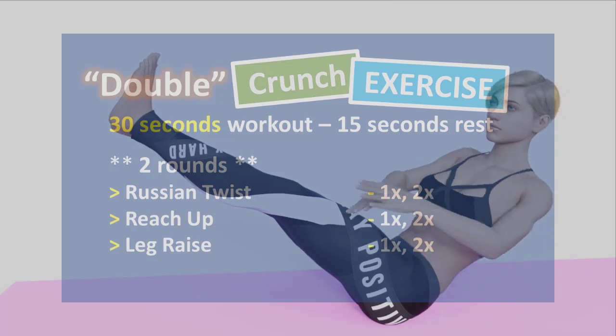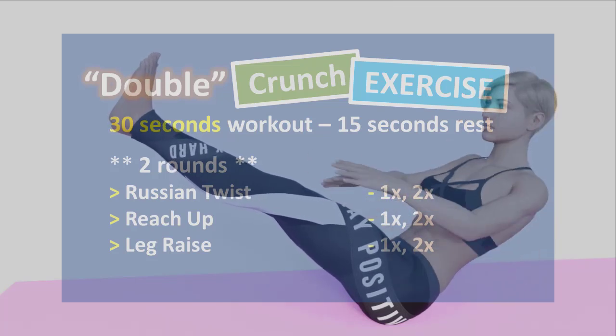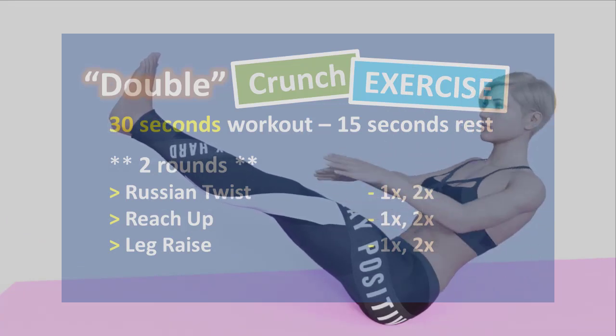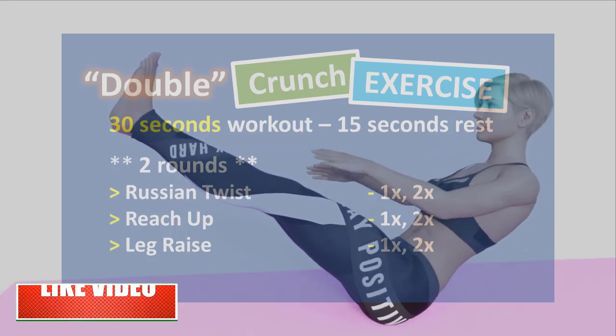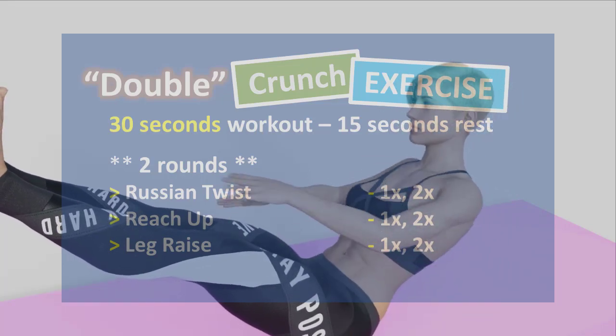In this video we will be doing double crunch exercise. Each exercise is 30 seconds and rest for 15 seconds, and we will do twice in a row. We will complete these exercises in two rounds. Do it at your own pace, not on the repetition — just focus on how well you're doing. Before we start, if you like this kind of videos click the like button and subscribe. Are you ready? Five, four, three, two, and one.